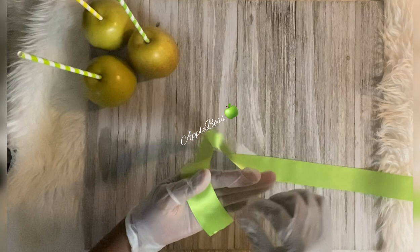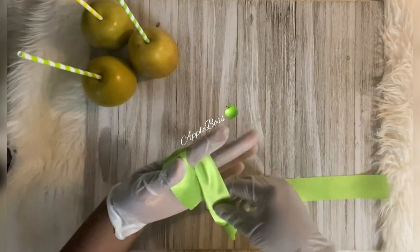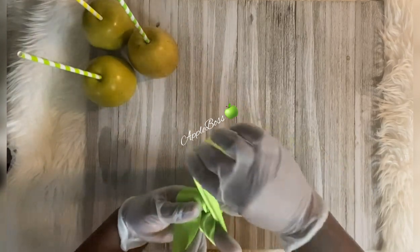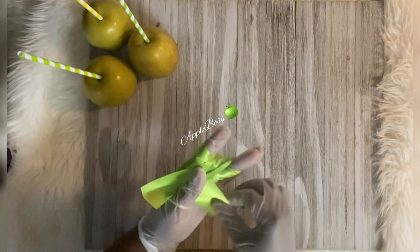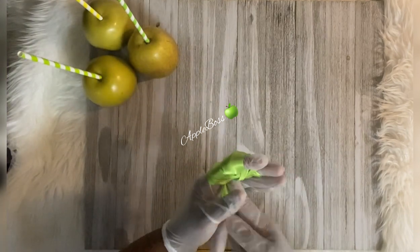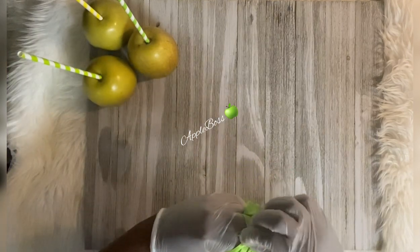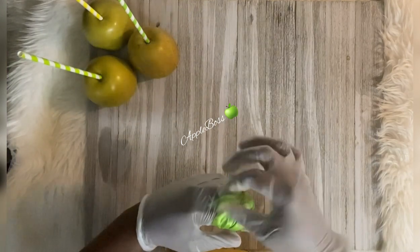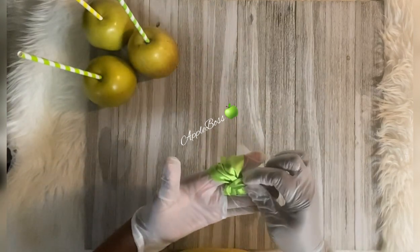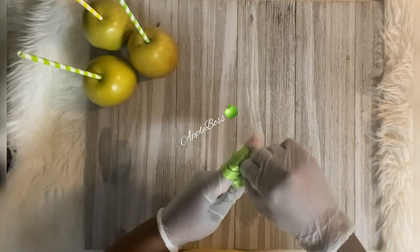I have some double-sided ribbon here. We're going to use two fingers and wrap it around six times. On the seventh wrap, we're going to pull down and tuck that ribbon through those two fingers — tuck, tuck, tuck — and pull it out on the other side.